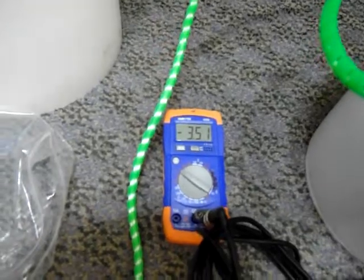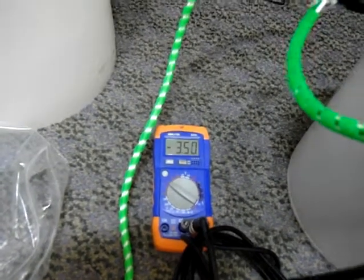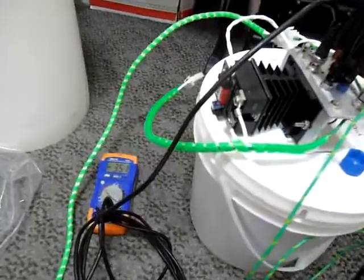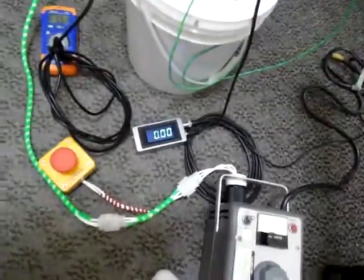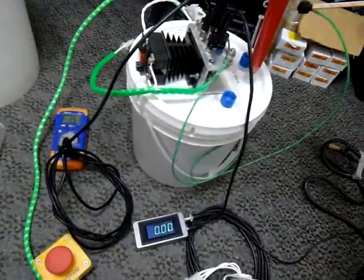The high voltage probe is now displaying the output voltage on the meter, as you can see there. Drawing another arc, you can see the variation in current with arc length.